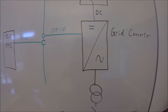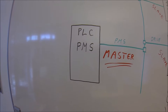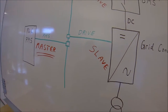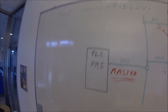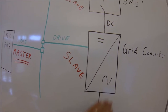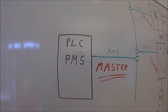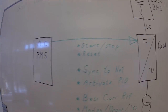The drive itself gets all its references, modes, and control signals from the PMS via the fieldbus setup. The PLC and the power management system are the master of the fieldbus. The drive is only a slave, and also the battery management system is a slave to the power management. So the drive doesn't control anything else than its own internal application. The big picture is controlled by the PLC.